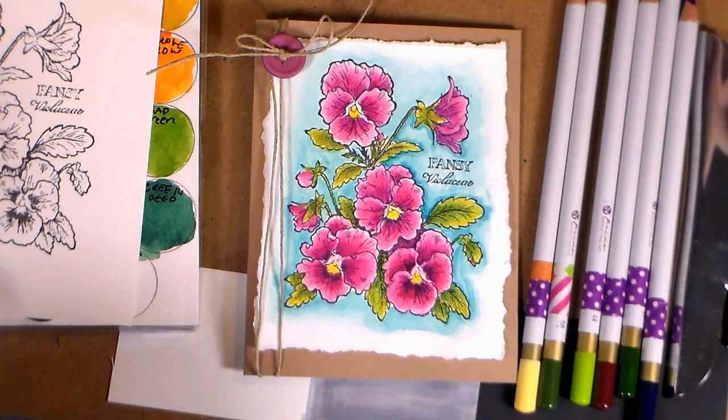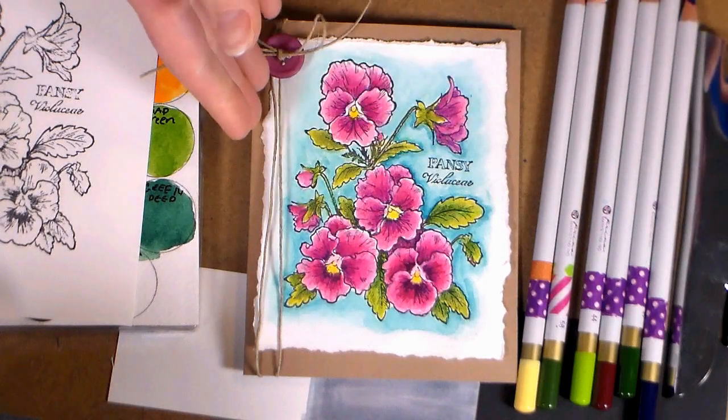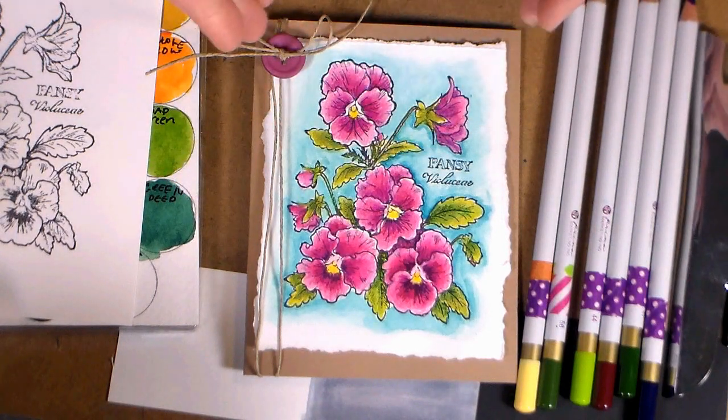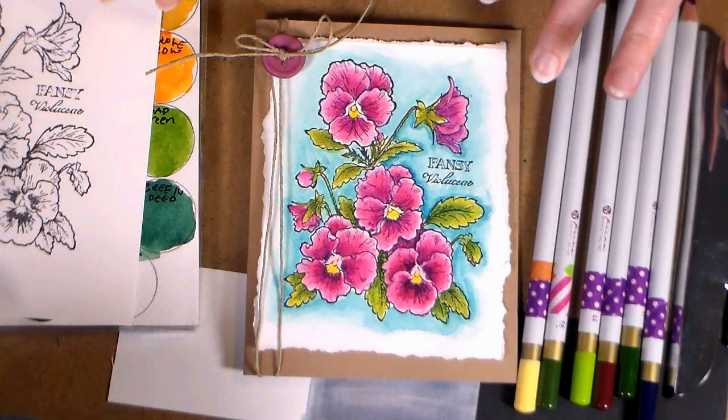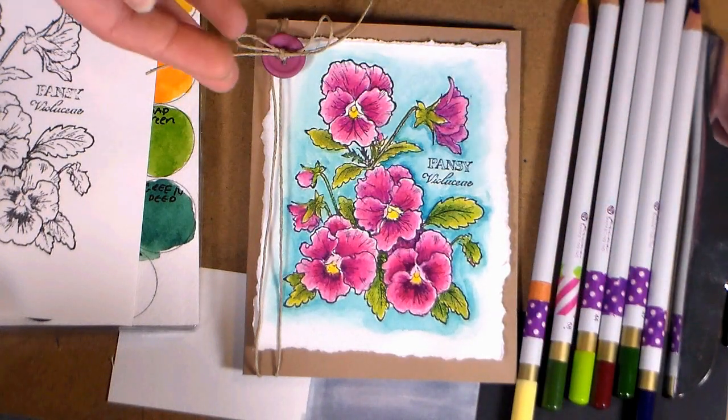Hi there, Lindsay here, the Frugal Crafter. Today I'm gonna show you how to color this pansy image. I did this before on colored paper with colored pencils, but I thought I would do it again with the watercolor pencils on white paper just because it is a little bit different of a technique.